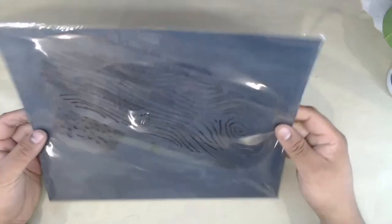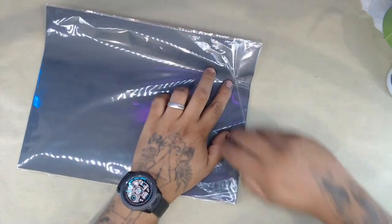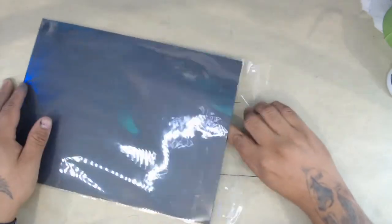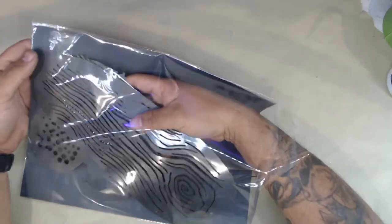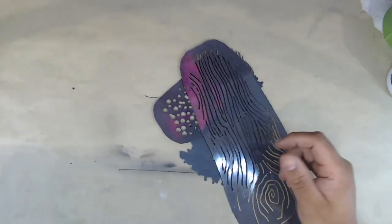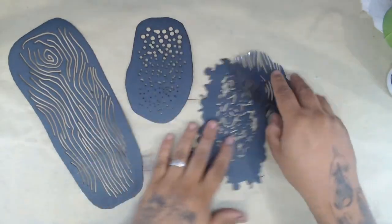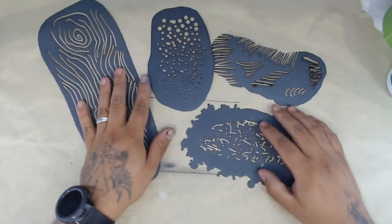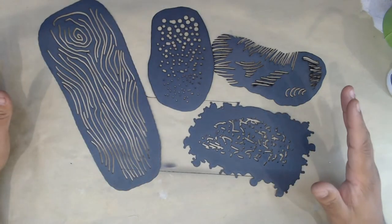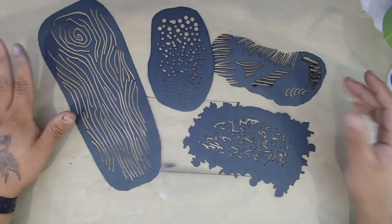These stencils come in a plastic wrapper and are meant to be reused. You can easily peel back the adhesive, pull out your stencil contents, set it aside, and when you're ready just put your stencils back in, press the adhesive back down, and your stencils will be nice and ready for next time. Included in the kit you get four stencils.